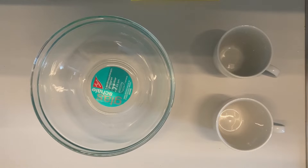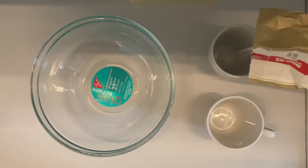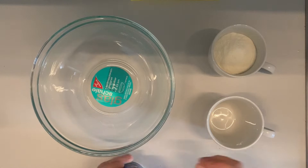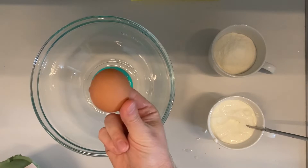Today I'm going to make pancakes the way Jamie Oliver does. He uses two cups that are the same size — one filled with flour and one with milk — but I'm going to use yogurt because I want to make my pancakes fluffy. And to bring it all together, one egg.